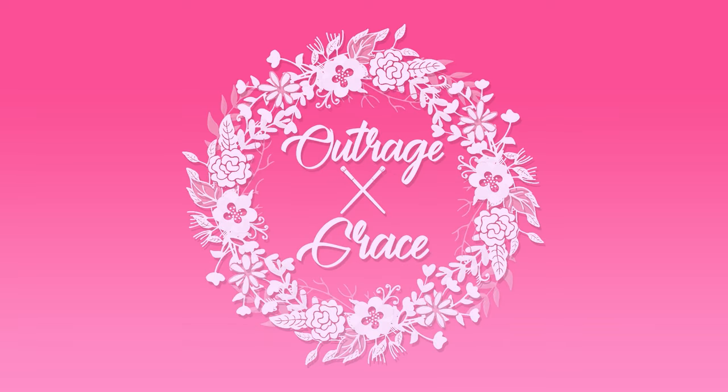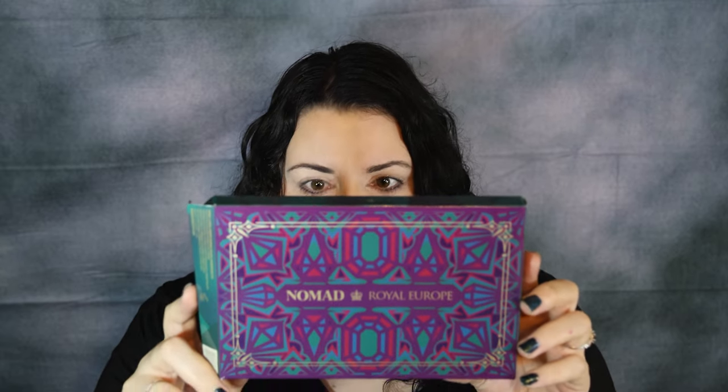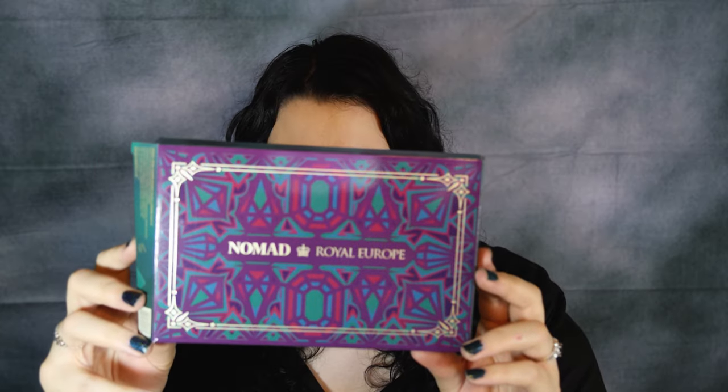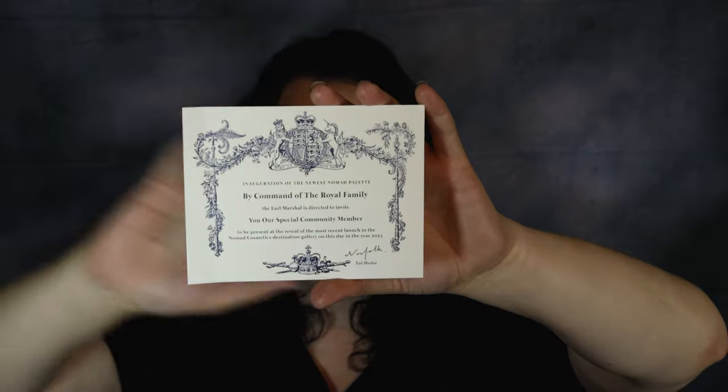Welcome back to my channel! Today's video features the Nomad Cosmetics Royal Europe palette. Here's the outer packaging — it's got a picture of the shades. The outer box also came with this cute little invitation card, like you're being invited to a royal event.